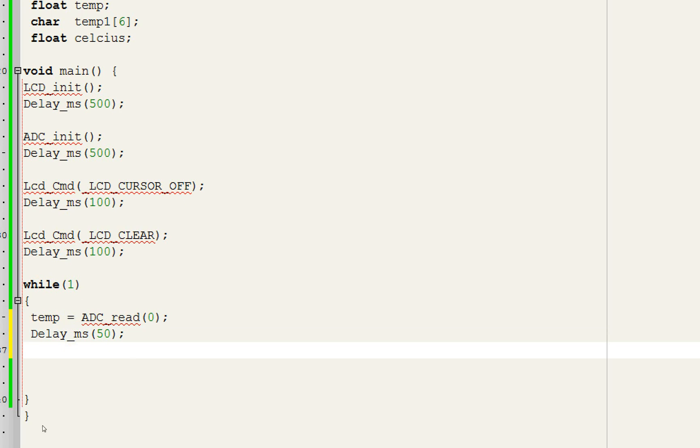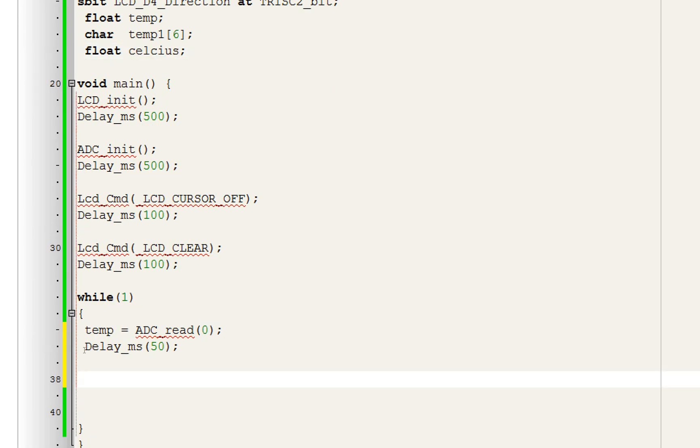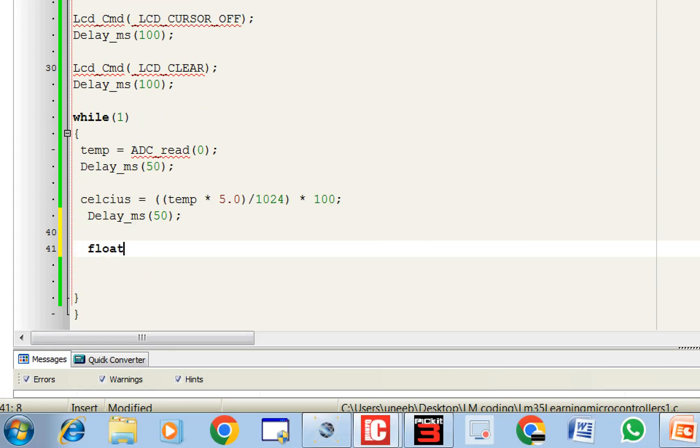To convert the ADC reading to Celsius, use the formula: celsius = (temp * 5.0 / 1024) * 100. Here 5.0 is the reference voltage (Vref) applied to the sensor — if you use 3.3V supply, use 3.3 instead. 1024 is the ADC resolution of the PIC. Multiplying by 100 converts the result to degrees Celsius. Since celsius is a float, we need to convert it to a string to display it on the LCD.